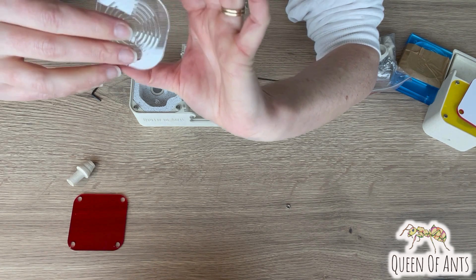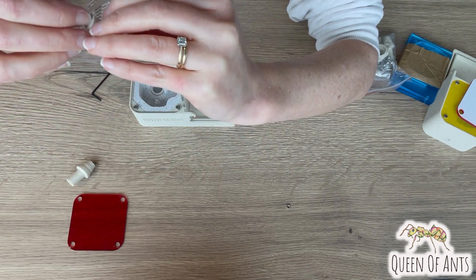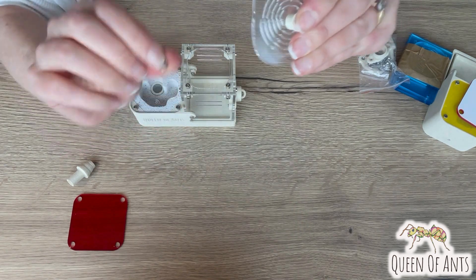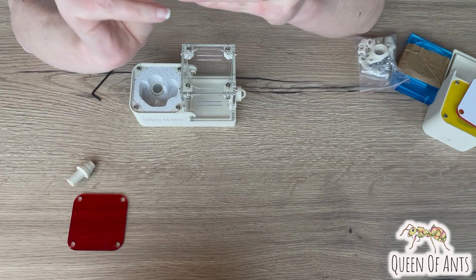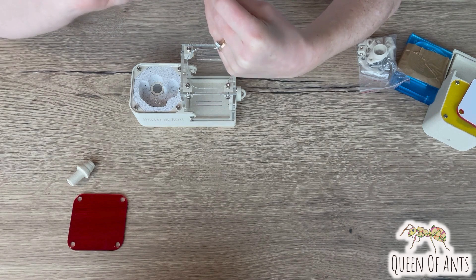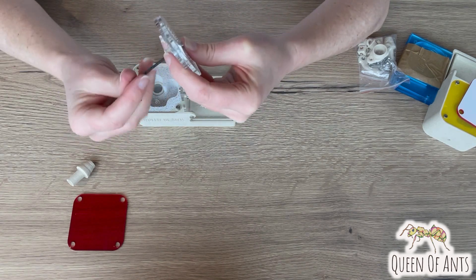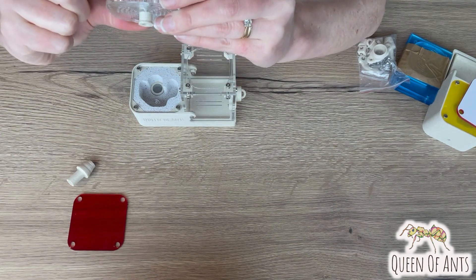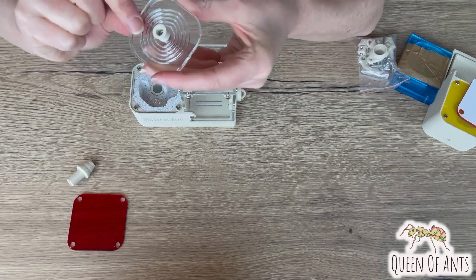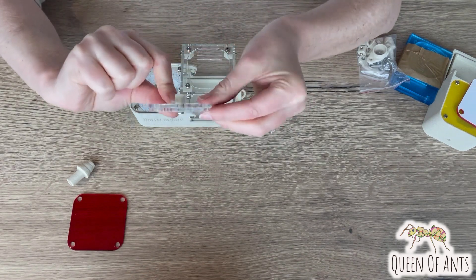See if you can feed that through both pieces, then use the plain nut to fix that in place. It's a little bit fiddly, but get it all lined up and then use your allen key to gently tighten it. Make sure your lid pieces are straight — that's going to ensure it sits on your ant farm nicely. Once it's straight, tighten it up a little bit and you'll have your lid piece made, sitting nicely on there with your red cover.